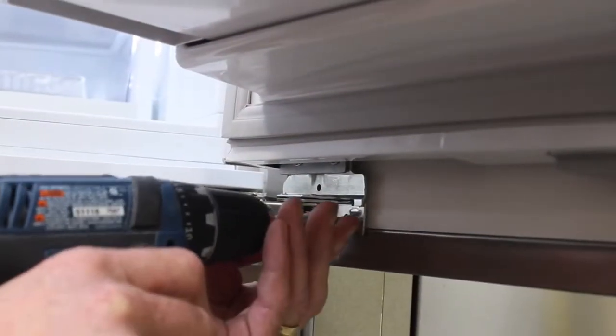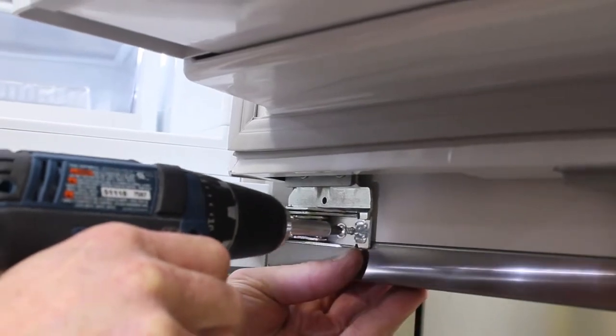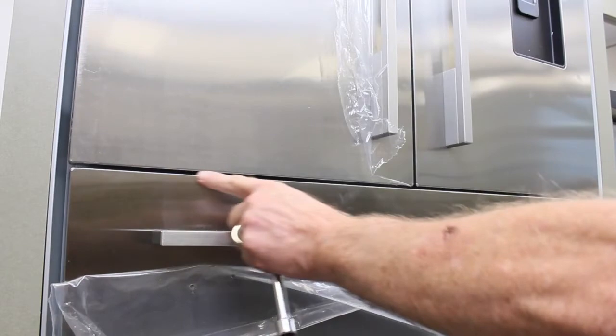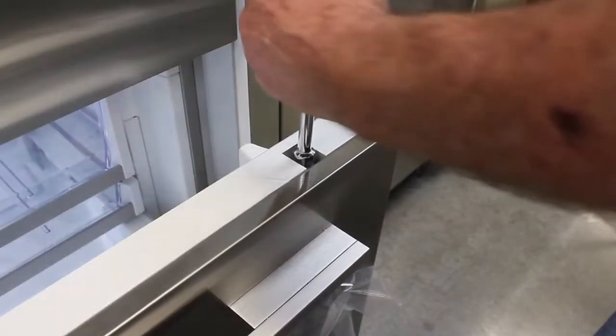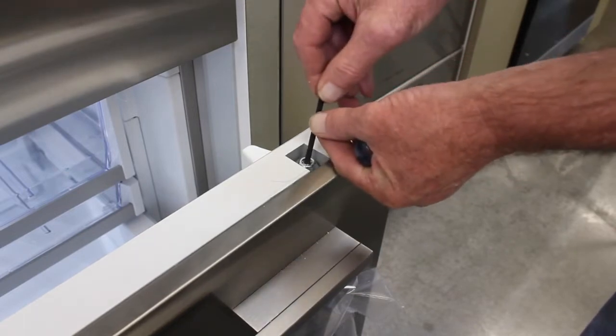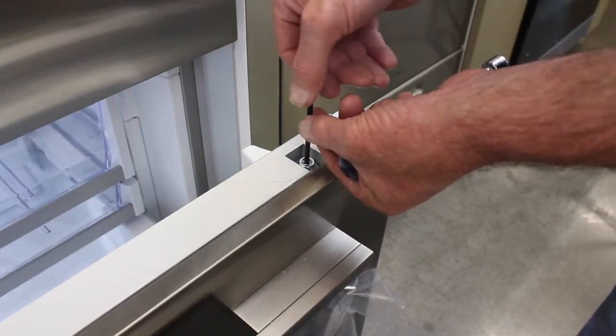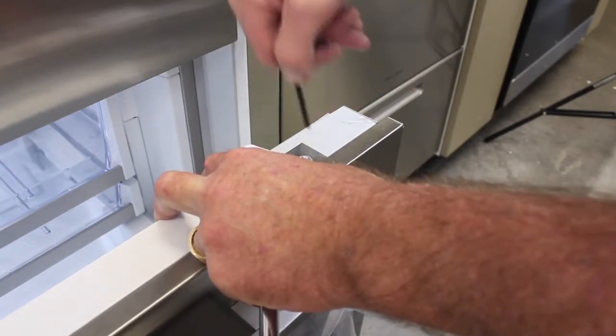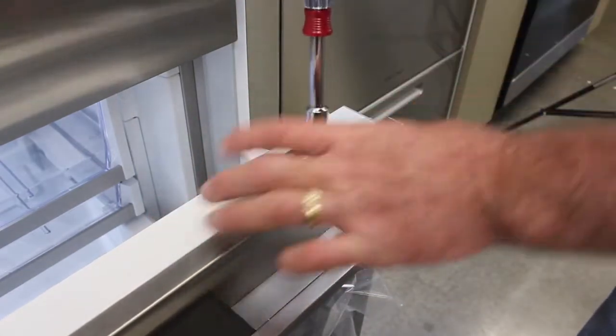Place a wood screw in the bottom and top of each French door panel to ensure it doesn't move afterwards. If a panel needs to be raised or lowered on one side, loosen the half-inch nut and use the supplied Allen wrench to raise and lower the panel, then tighten the half-inch nut again.